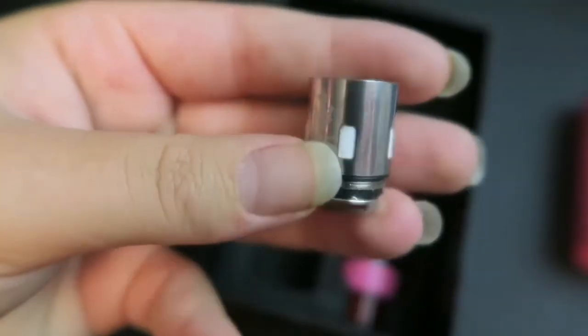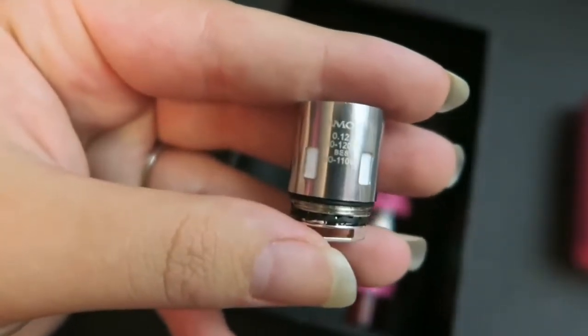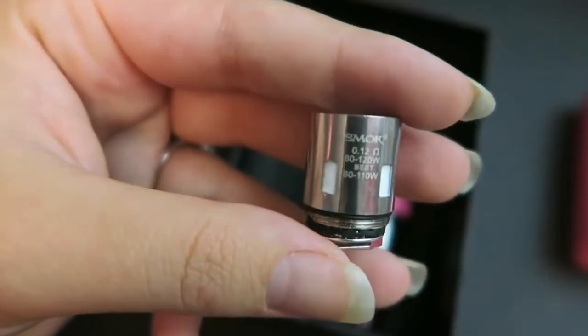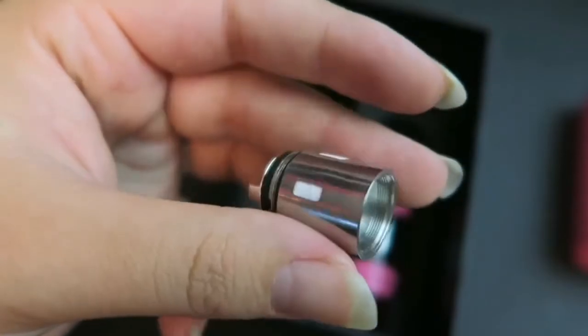There is also an extra coil — this is the V12 Prince T10 coil head. It is a 0.12 ohm coil, good between 60 and 120 watts, but performs its best between 80 and 110 watts.